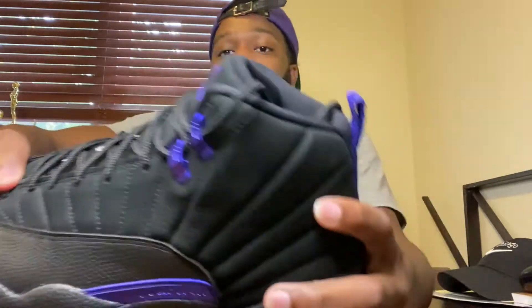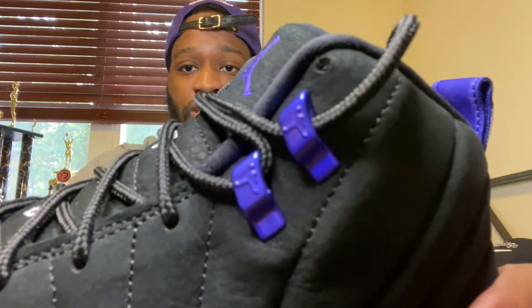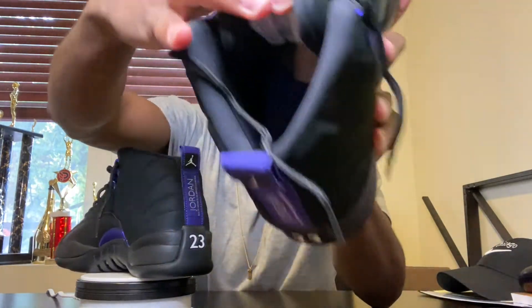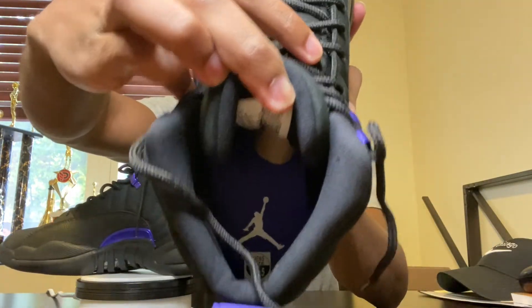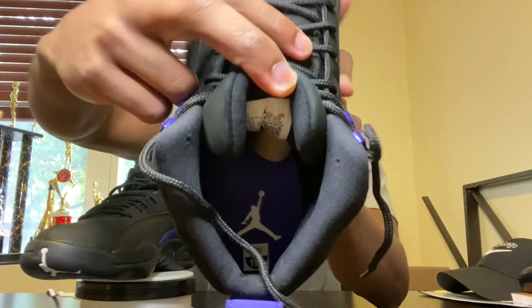And then you got lace locks — I like those, they're purple as well. You can see the Jordan sign. This shoe is pretty simple. I think these are going to be some sleepers. These remind me of the Black Cat 13 — that was an all-black colorway. Inside the shoe, I got the shoe tree in there. Same purple colorway inside. The Black Cat was an all-black shoe, had the 3M on there, and just had the black cat in the shoe. But I think those were definitely sleepers, and I think these are going to be the same.